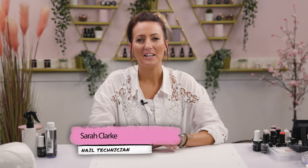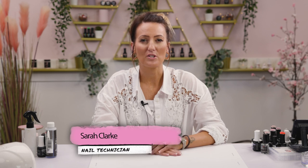Hi everyone, welcome back to the Naio Nails channel. My name is Sarah Clark and in this video we're going to be doing some extra long stiletto glitter nails with pom-pom.